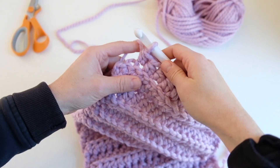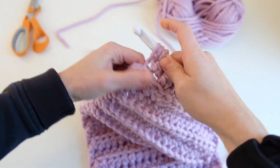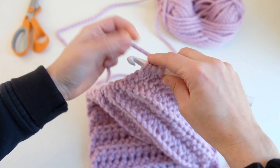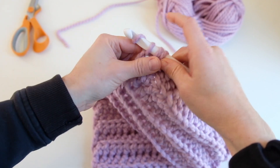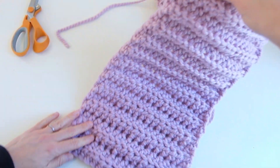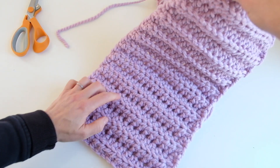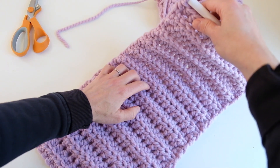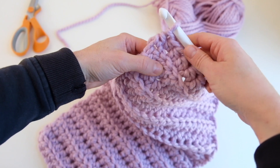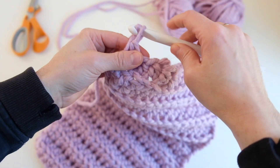I am on my 22nd row — I'm going to finish this row. I'll do that HDC in both loops for the last stitch. So I have 22 rows. You can count them — 1 through 22. So we just finished this and we're going to chain one.